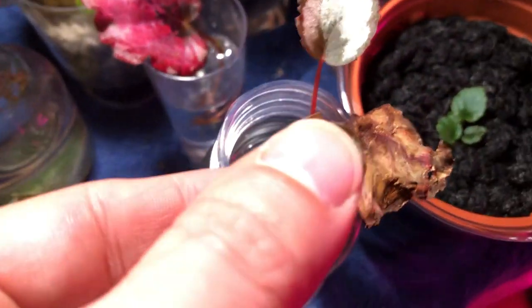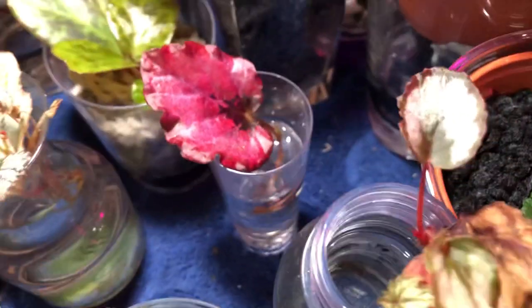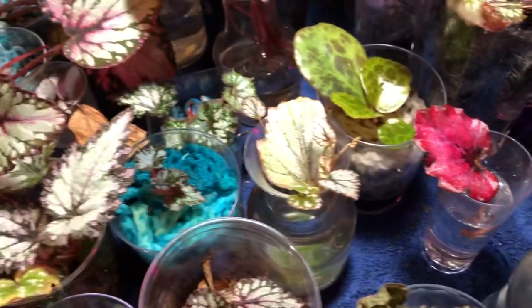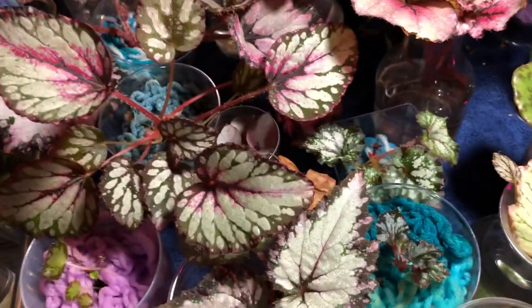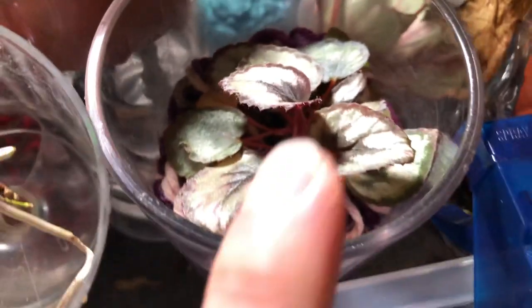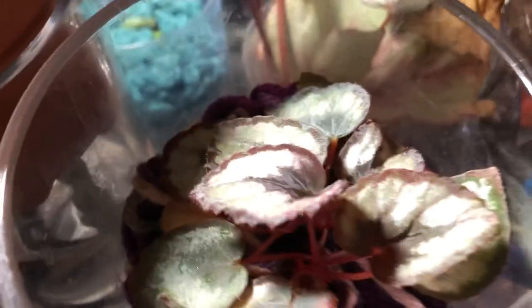This is just a water propagation of a Red Kiss. Nothing exciting there. And we'll go to this side over here — this is another Red Kiss that was propagated in acrylic yarn. Doing just fine.